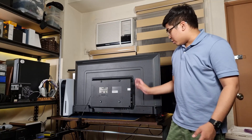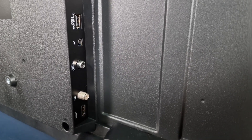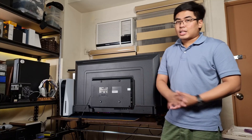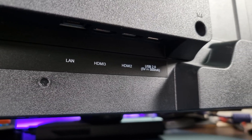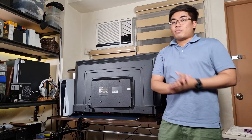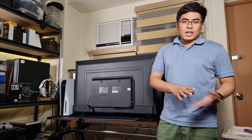We also got here the different ports. On the side we got the headphone jack, the USB port, the AV port, and also the digital audio out — basically the RCA. We also got the antenna and HDMI 1. And there are more ports at the bottom: USB 2.0, another one, HDMI 2, HDMI 3, and also the LAN port. So we have quite a few ports here for different use cases.